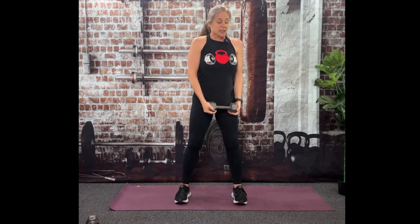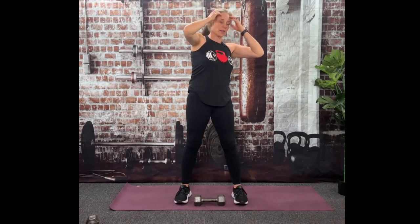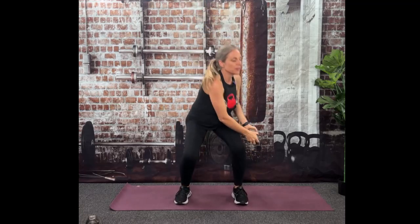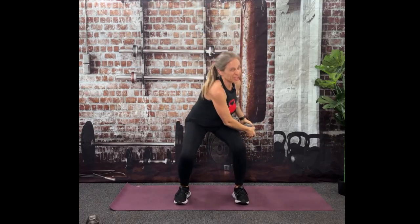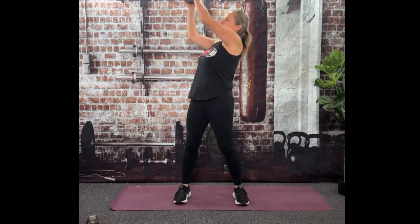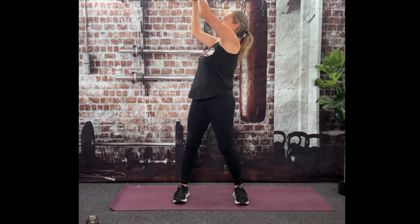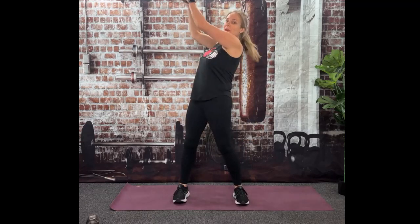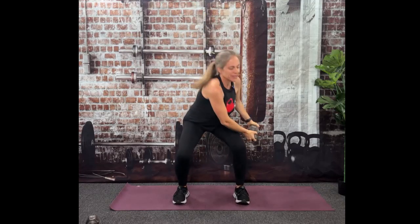Ready for the other side? Again, if you need to start body weight because you have lower back issues, please do. You're just going to use momentum, keep your core tight, twist. If you want to add that dumbbell, up to 15 pounds is fine unless you've been training for a long time. Twenty pounds would be really heavy and would take the core work out of it — it would just all be shoulder. Keeping that chest up, I need to see your eyeballs.